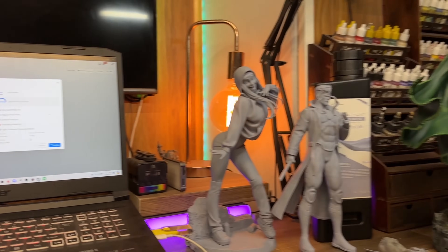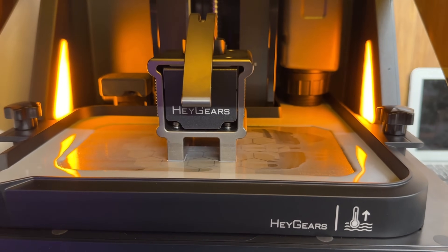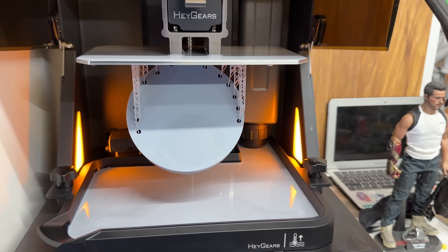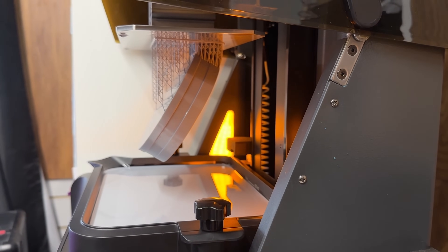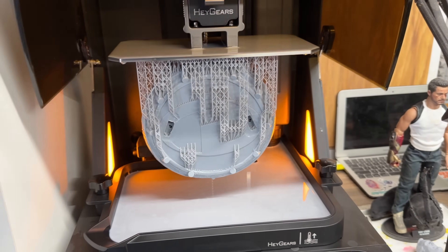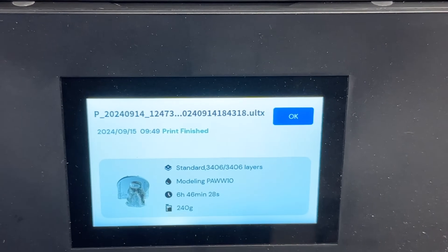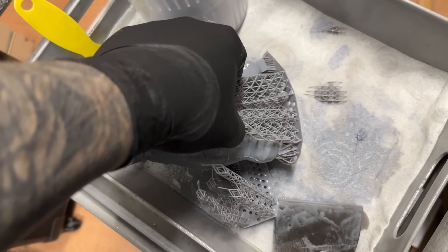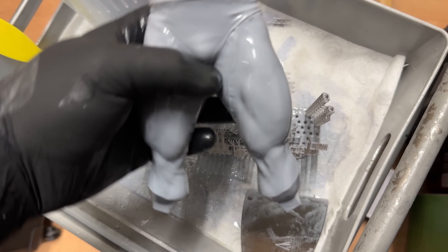When I first started using the app I absolutely did not enjoy it — my first plan was to support things myself and then bring them into the app to slice. But look at how this thing supported a base: about 12 supports on the bottom, hardly anything holding it on. It just does everything it needs to do. It's so easy to just click and print — I even used it to help me print something I'm going to be painting in next week's video.